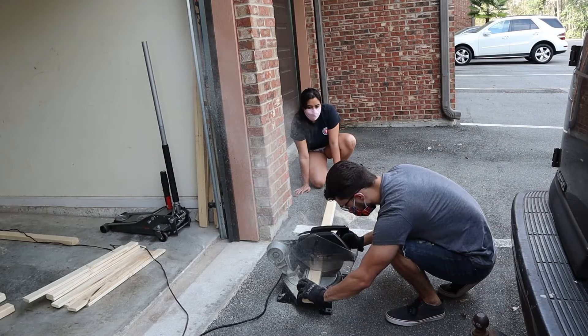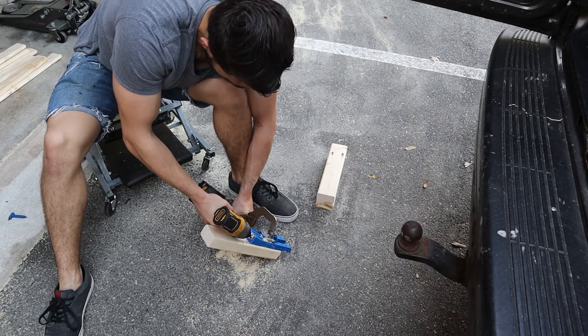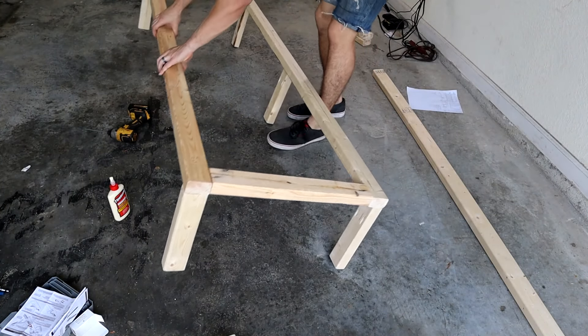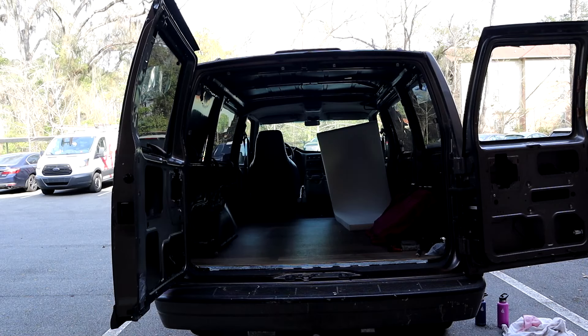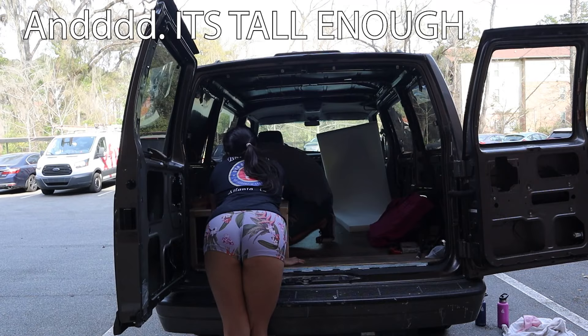Then we cut some more wood, drilled out some more pocket holes, and put all the legs onto the bed frame. We did a test fit, and it fit.